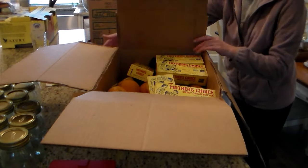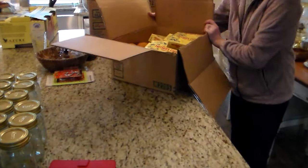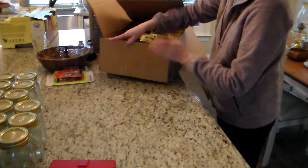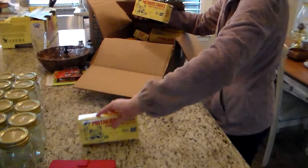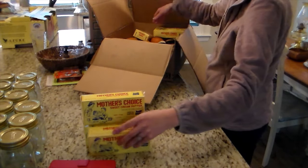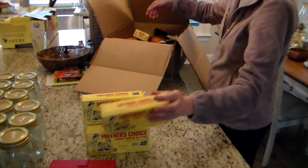This is how Azure packs their stuff if you haven't seen how they do it. They do reuse boxes, so you're not getting everything in its own box — unless you order really in bulk, then it will come in its own box. But they pack things all together the best that they can in recycled boxes.